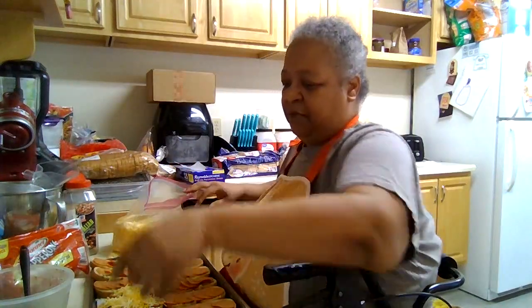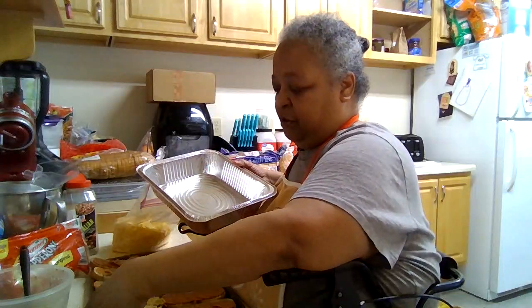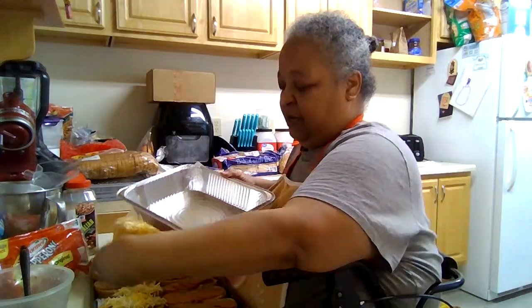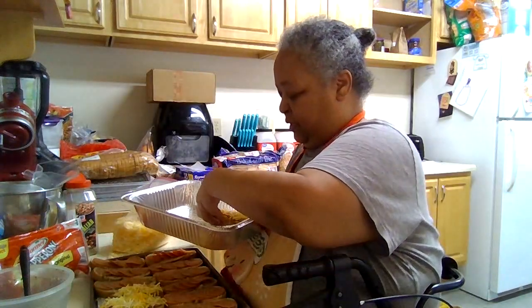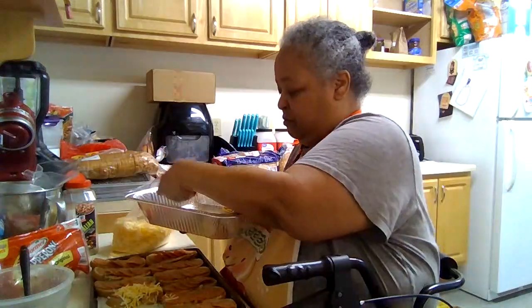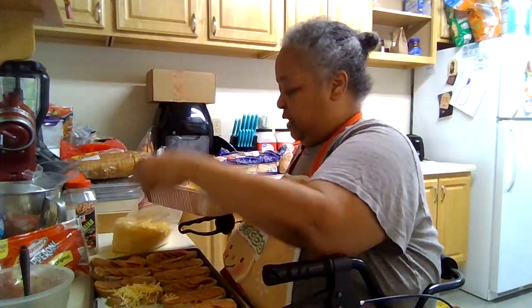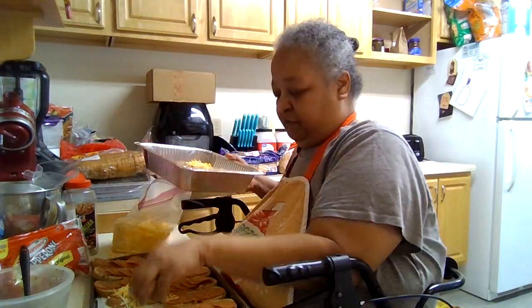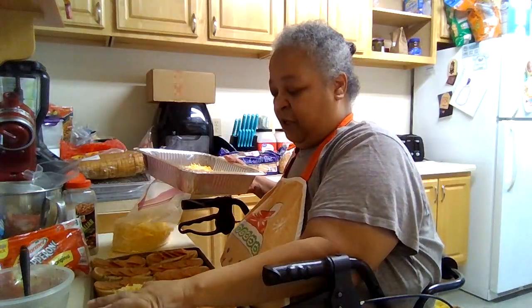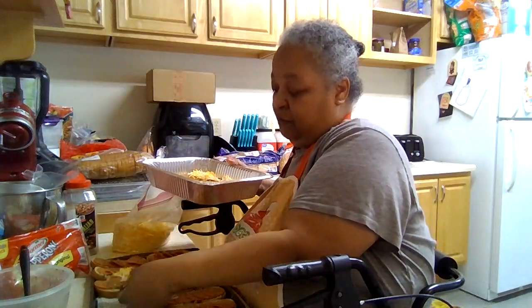Something's telling me to put them in the pan and then put the cheese on, because the cheese is going to come off the minute I try to move them. So let's get them in here — and then once you freeze it, some cheese might fall off but it's not all going to fall off.